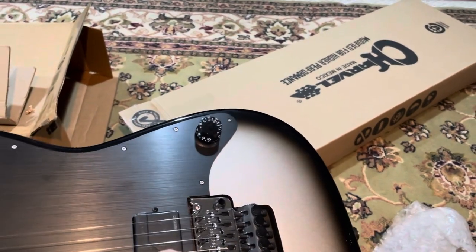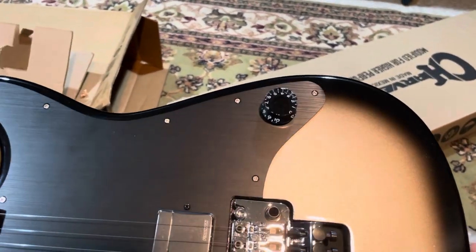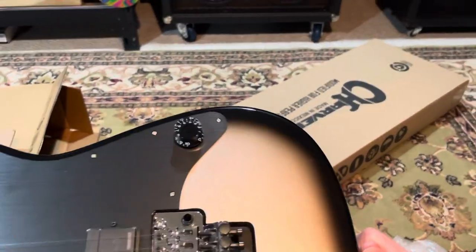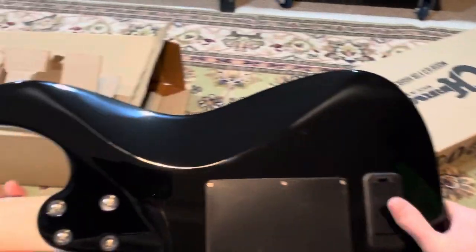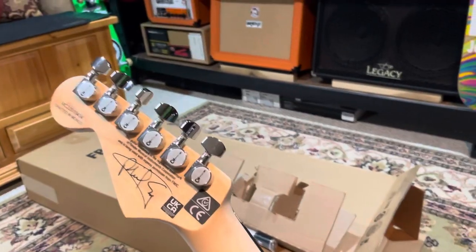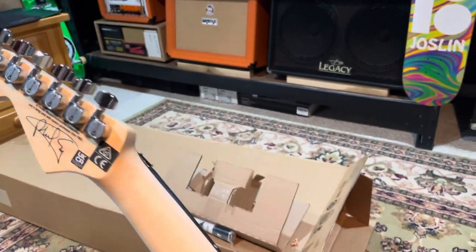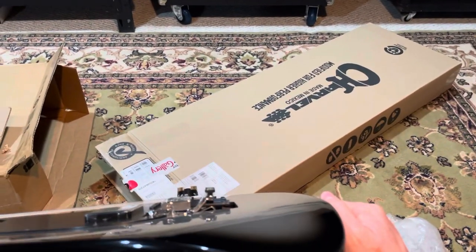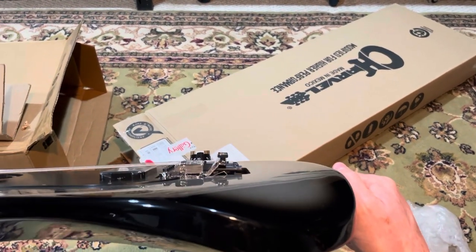Never played with Fishman pickups before, so I'm pretty excited about that. Ebony fretboard, and the anodized pickguard. Making sure there's a battery in there. It looked like it survived the FedEx drop, so glad they loosened the tension on the strings.